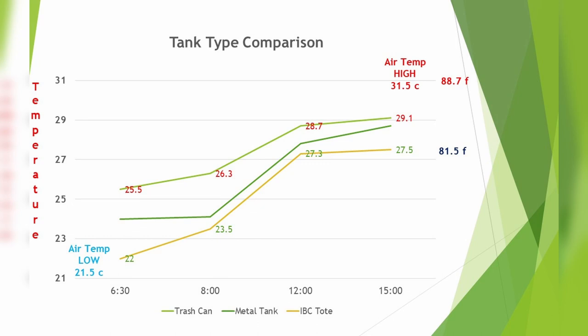Sorry for the busy graph, especially if you're viewing from a cell phone. This shows the benefits of burying a large tank deep. The initial advantage of burying the trash can is about two and a half degrees lower than the outside temperature. The large IBC tank gives us four degrees Celsius — or over seven degrees Fahrenheit — lower.